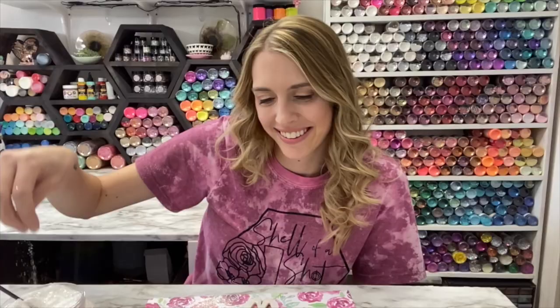Hey everyone, it's Sam from the Auntie Tay team and you're watching The Sam Show. Let's go make some fun things.